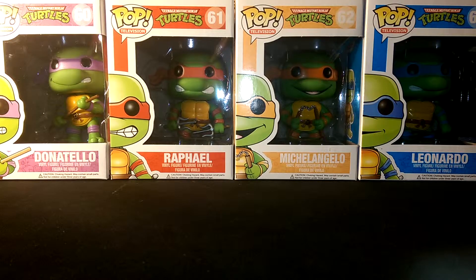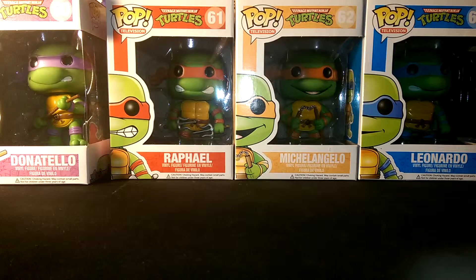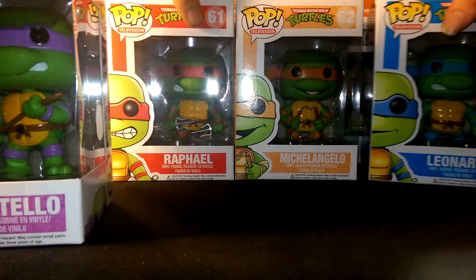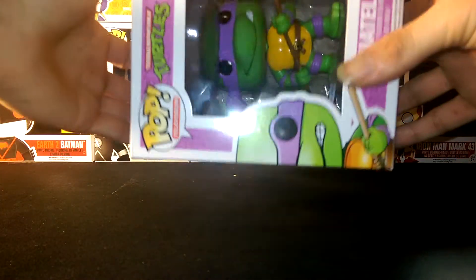What's up YouTube, Dizzy Dale here and I'm going to be doing a review of the four Ninja Turtles. We finally got them all — I got Leo this Friday on Funko Pop Friday. We're going to start with Donatello; he's number 60 in the line.